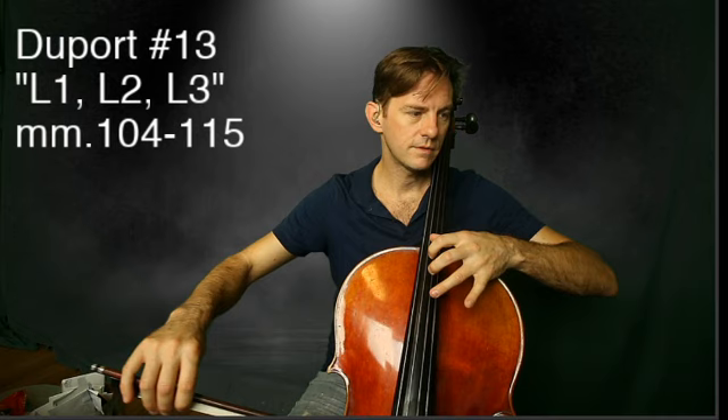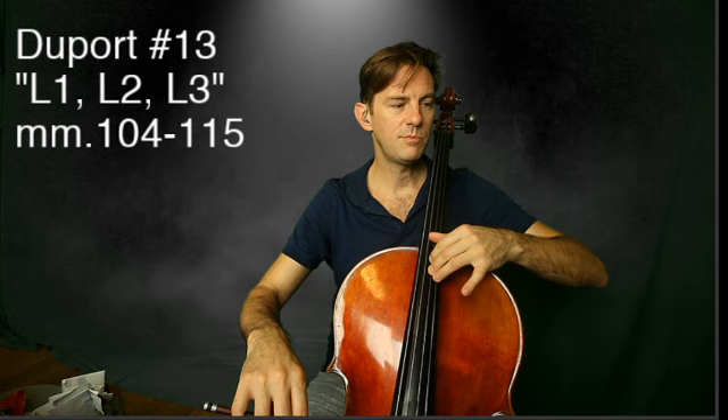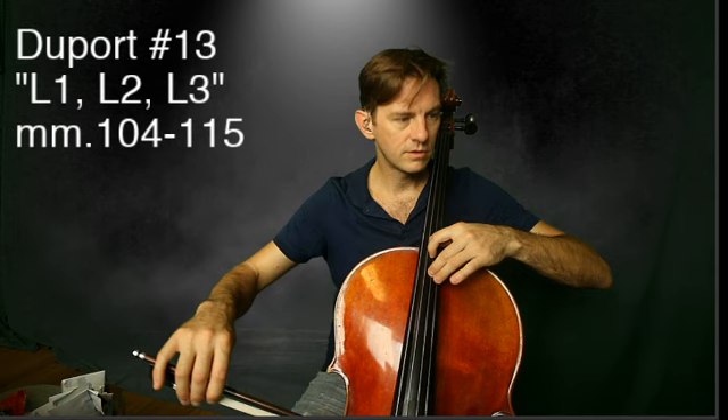There we go. That's the tenor clef moment. D, B. Keep that same proportion — actually, no, it goes... minor third.